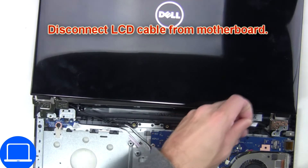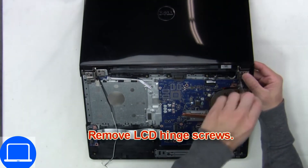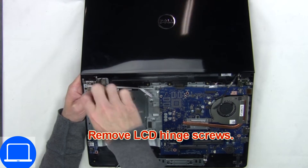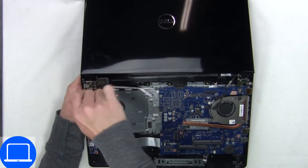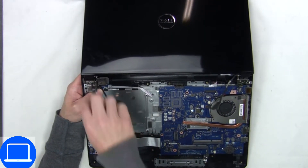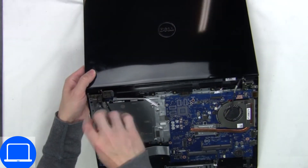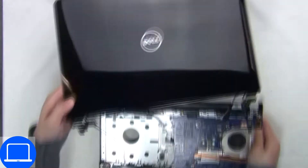Then disconnect the display cable. Next, disconnect and remove the display assembly.